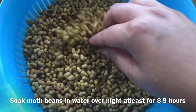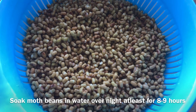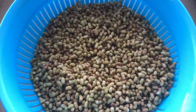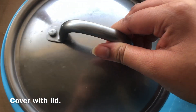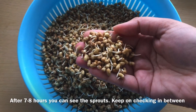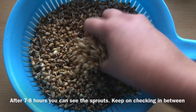We will soak it overnight for 8-9 hours. On the next day we will cover it with a lid, and then after 7-8 hours you will sprout the moat beans, which is Matki.